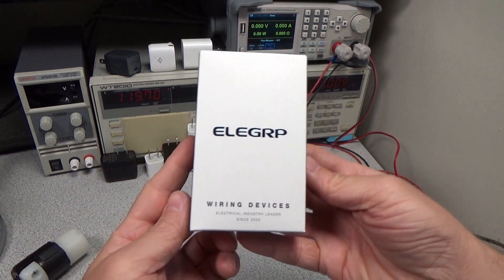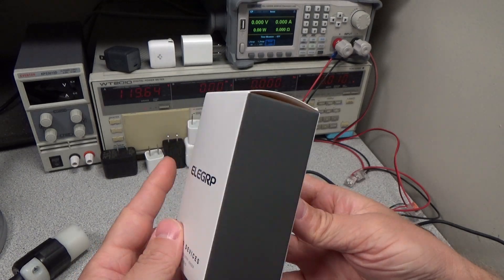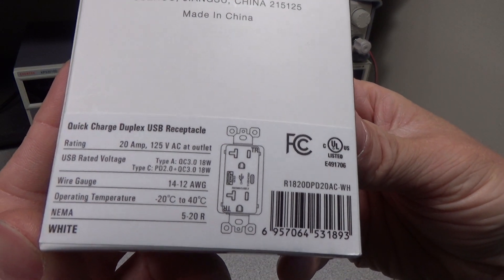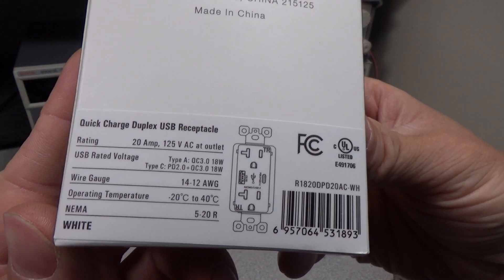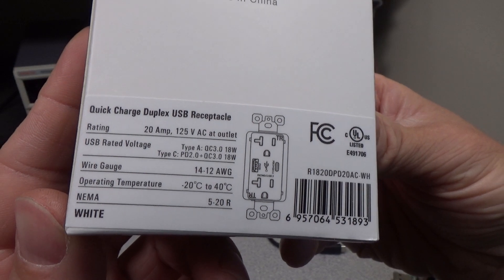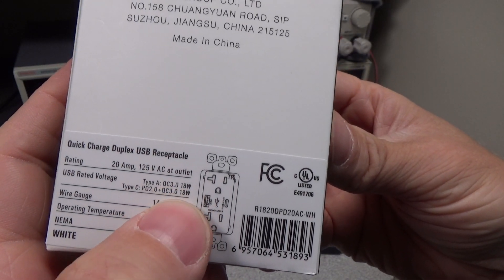Hello, welcome to another video. This is the fourth USB power adapter video. There's a playlist or links on screen or in the description to previous ones. Looks like there's going to be a bunch of videos in this series. Here is the EloGrip R1820DPD20AC wall socket USB adapter.